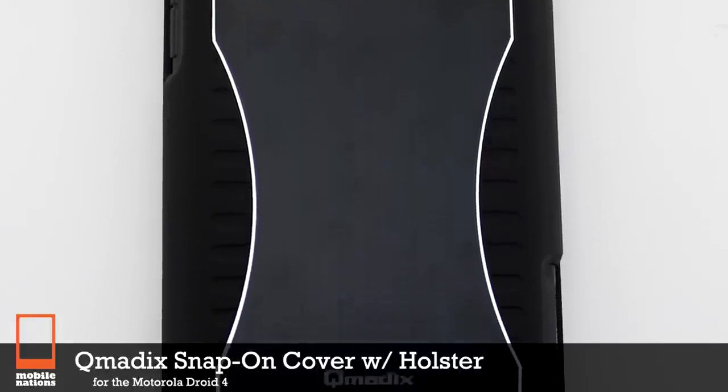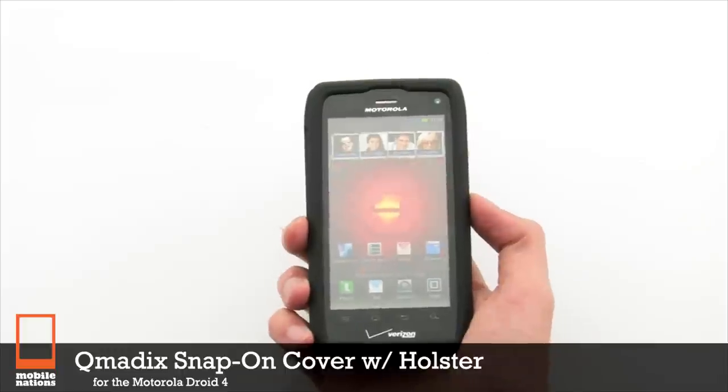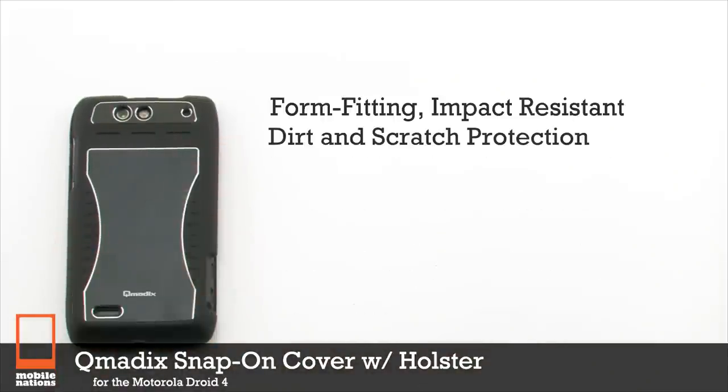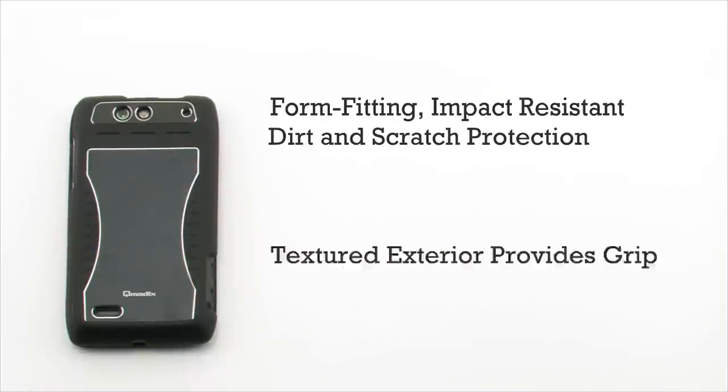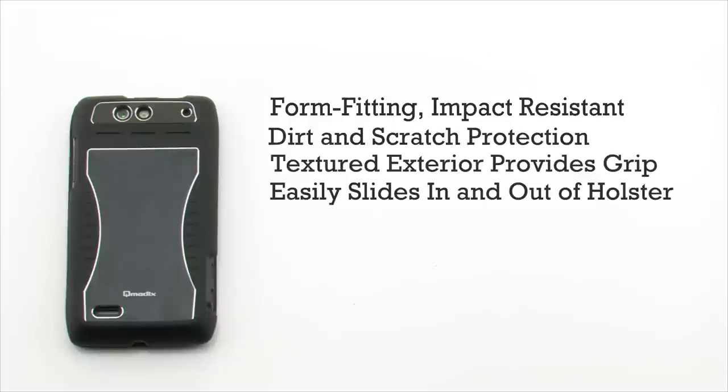The Q-MATIX Snap-on Cover with Holster for the Motorola DROID 4. The Q-MATIX Snap-on Case features form-fitting impact resistant design, protection from drops and scratches, a textured exterior to provide extra grip, and it easily slides in and out of your pocket.